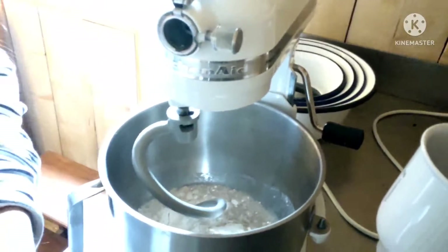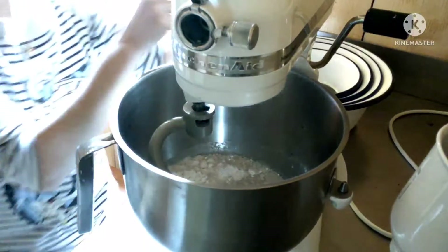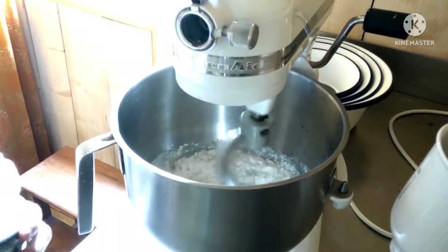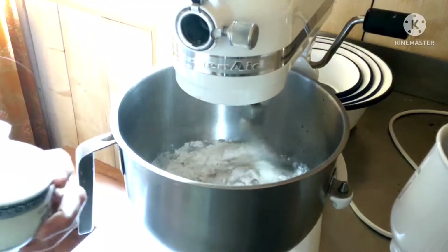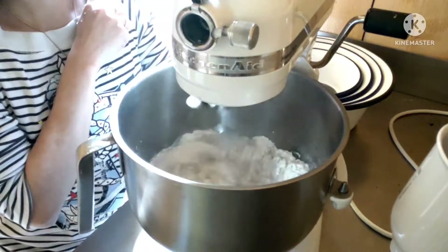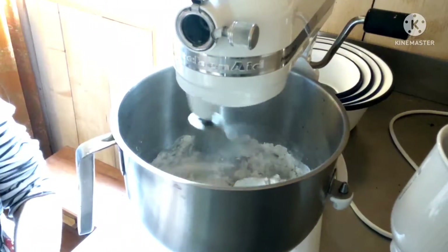We go to the other place — ipag tayo sa kabila dahil doon yung ating mixing machine. Kayaan natin siyang mag-mix. I'll add the salt later, pag talagang na-ano siya. I always put the salt last so it won't get too wet. One teaspoon salt.